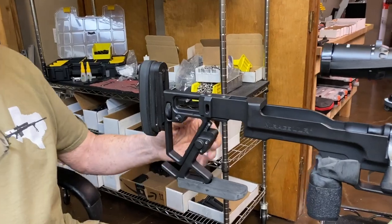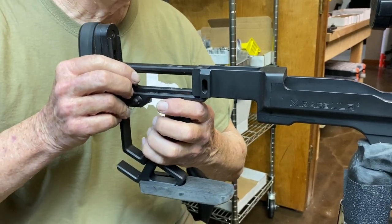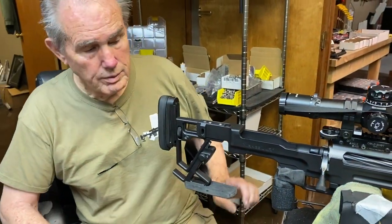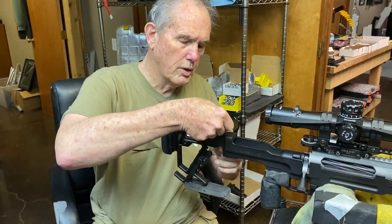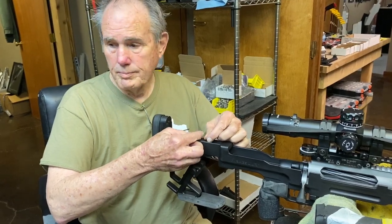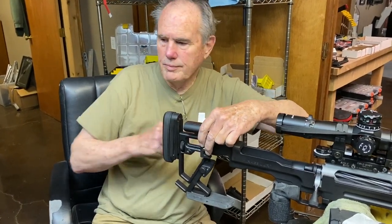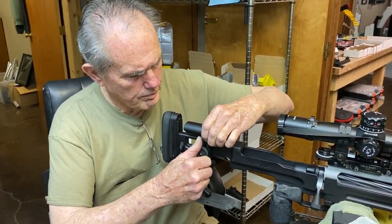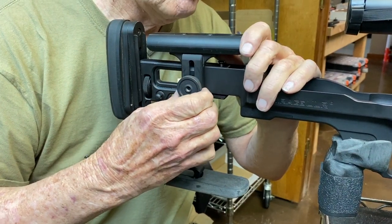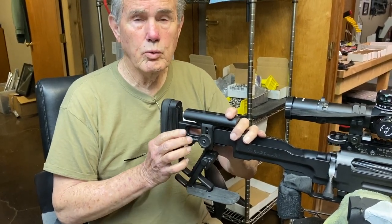Now how this back end works — it's pretty simple. It just slides on like so. You know your length of pull, you figured it out, you set it, you drop your screws in, tighten them down. Put your cheek rest on and get it set however you want. You have to work with it to find out where you want it. And then the back end goes up and down with ease on the fly.